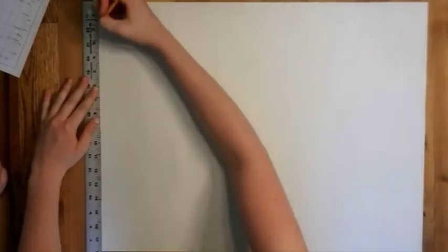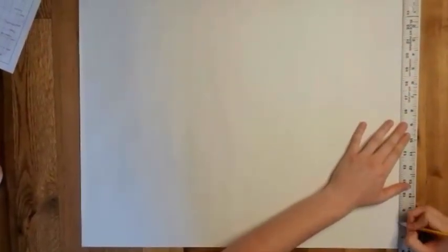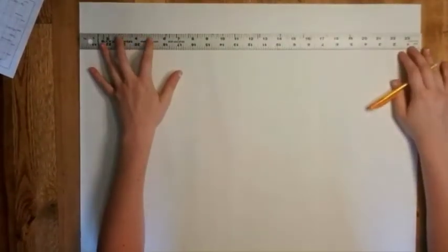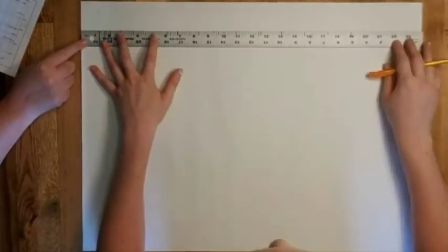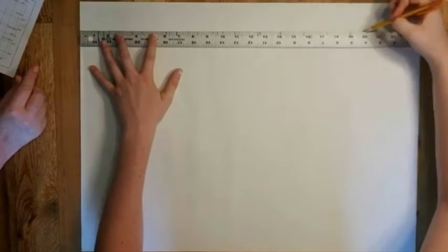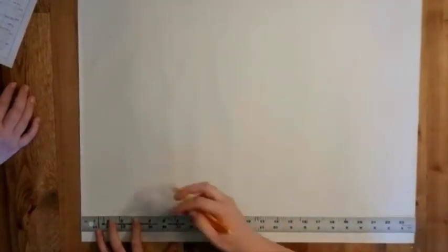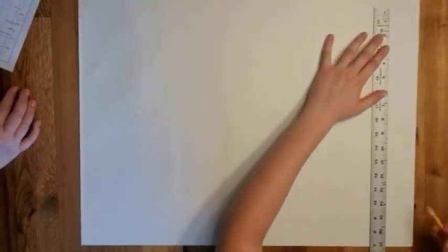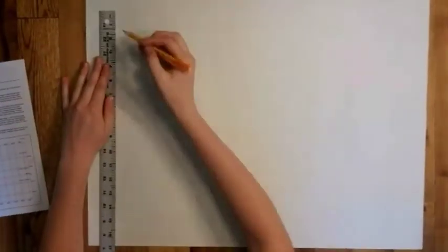The first thing you're going to do is mark two inches all the way around the frame of your paper to make your border. This is going to give you the guidelines in which you are going to draw your map. Make sure you're using a pencil and drawing lightly when you do this, so that if you have anything you need to change you're able to do it without leaving marks.